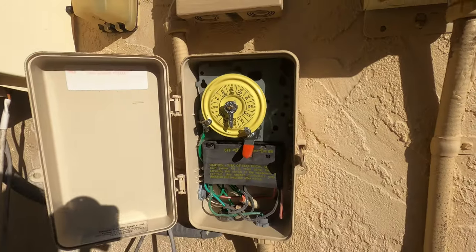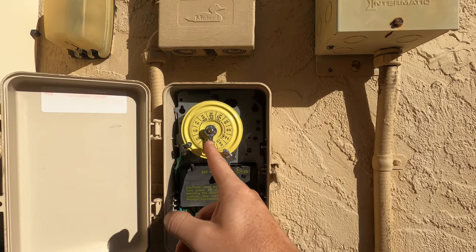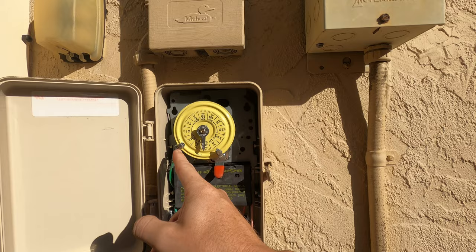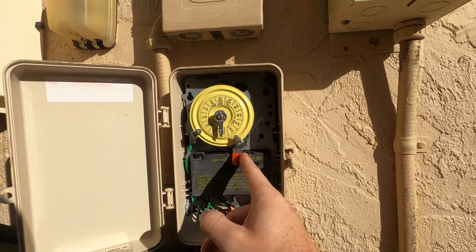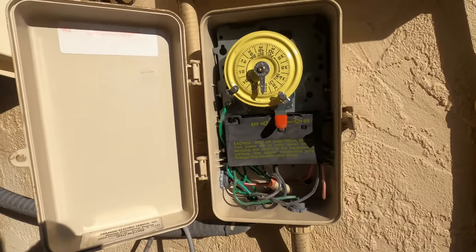Here's the timer — very standard timer. This dial shows you what time of day it is and you're supposed to line this up with the current time. Then you have the on and off switches that trigger this switch to turn the pump on and off.